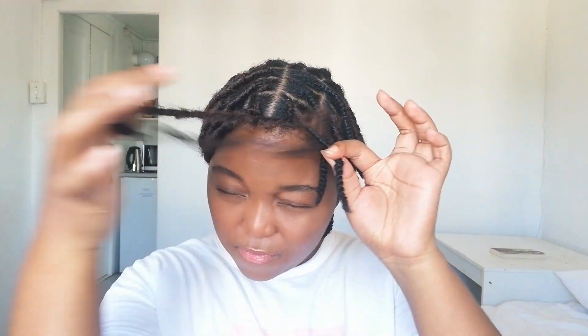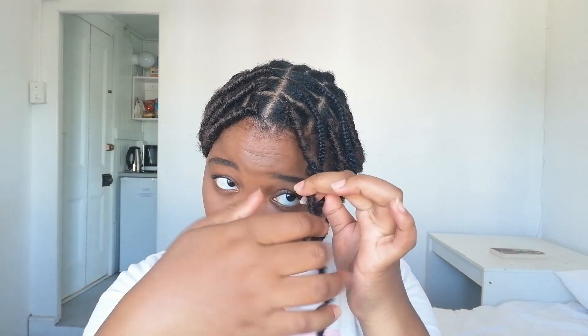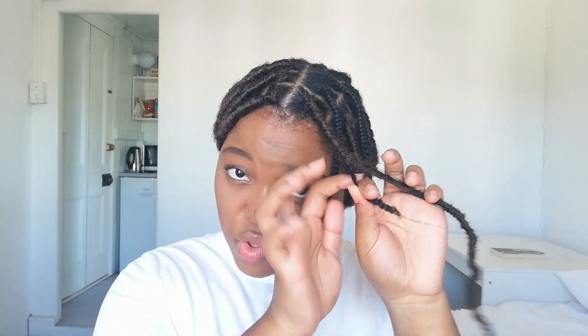That's how you attach the faux loc to the braid. The next thing you want to do is try to unravel the faux loc a little bit — not too much. What this does is it helps you to wrap the fiber around your braid like this. As you go down, you just keep unraveling and keep wrapping it around your braid. When you get towards the end, just wrap what's left of your braid and kind of merge it with the fiber like this. And that's it — that's one section done.